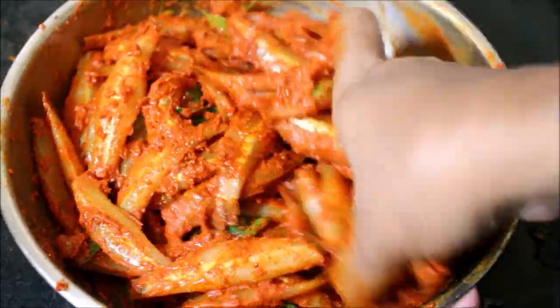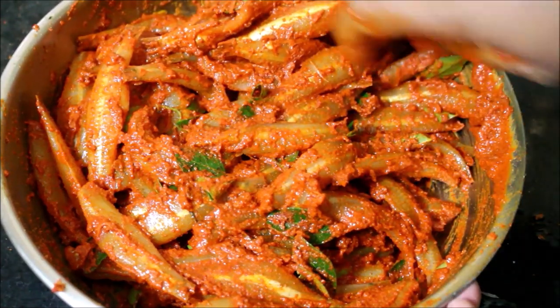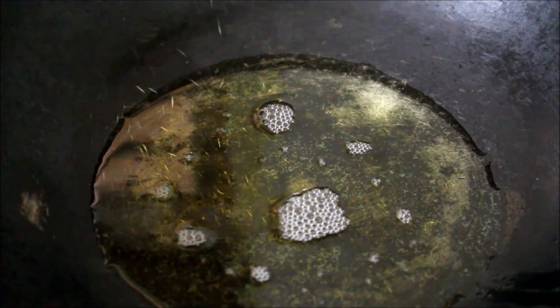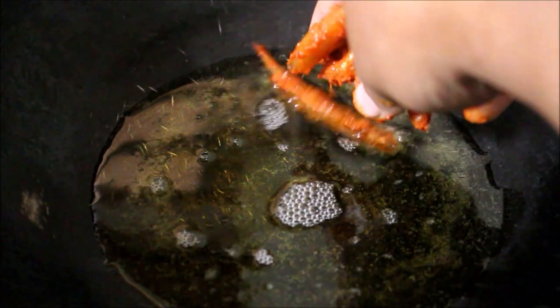Now I am going to start frying. I have heated a wok with oil. Gently I am going to drop the anchovies in. I must tell you one thing — since there is egg in the anchovies, the oil will foam up and froth. Don't worry about that. You gently have to fry it for 2 minutes on each side.